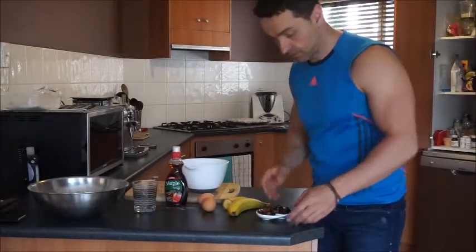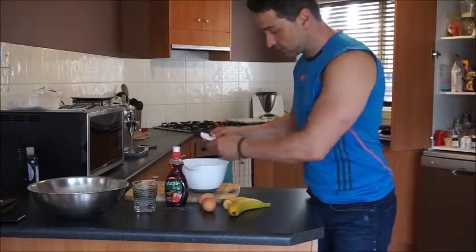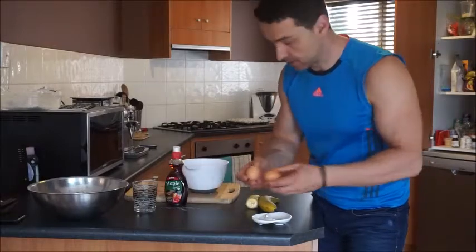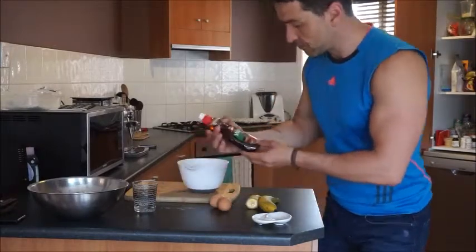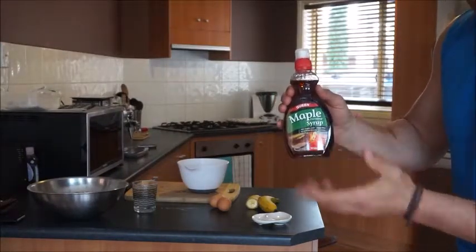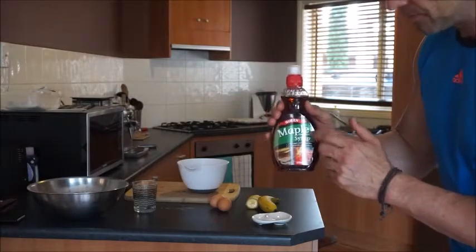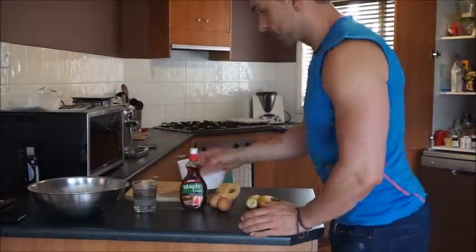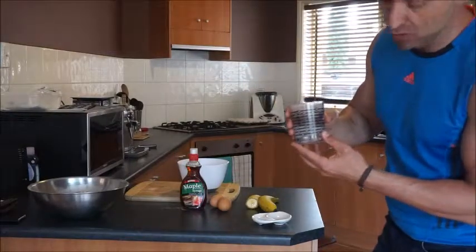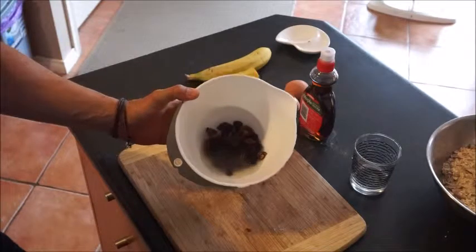Okay, so that's all the dry stuff. Here's the wet stuff: dried fruit, one and a half bananas, two eggs, maple syrup — this one's actually sugar-free, I prefer that one, obviously no sugar. And about a quarter cup of water or juice. So the water's in, the dried fruit is in.